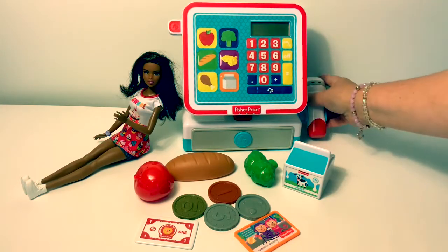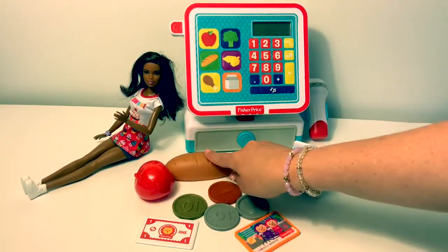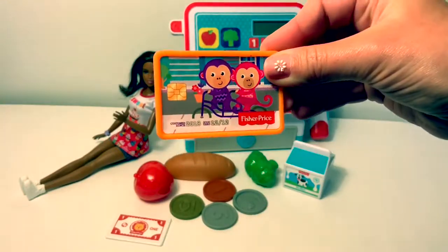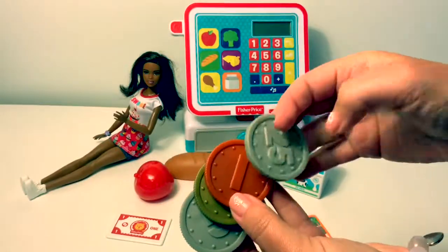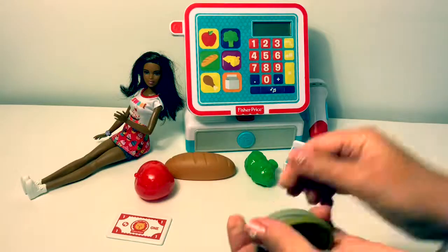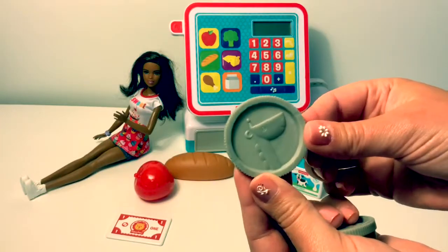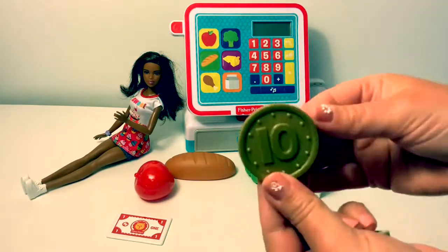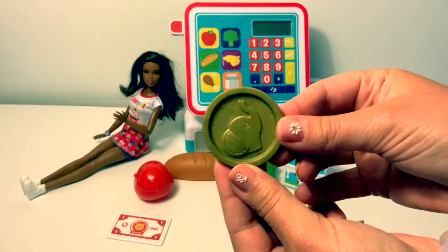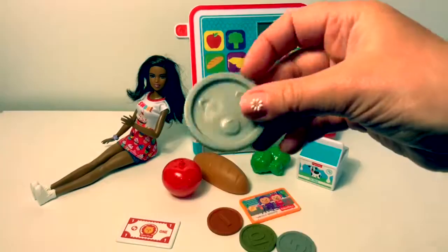In the box it came with one cash register, one scanner that comes off, one apple, piece of bread, broccoli, and milk. Here's the money. Here's the credit card. It came with four coins. Here's a one — it has a lion on the back. Here's a five — it has a giraffe on the back. Here's a ten — it has an elephant. And here's a 25 — and it's a panda.